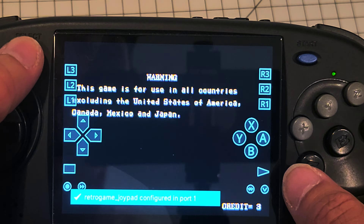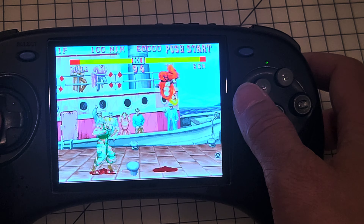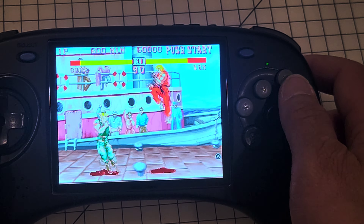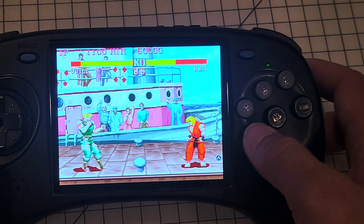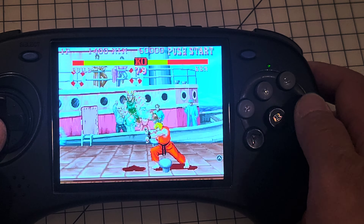There it is, guys. Everything is working good. Fierce, medium — all the buttons set up. You've got to download RetroArch and download the cores.